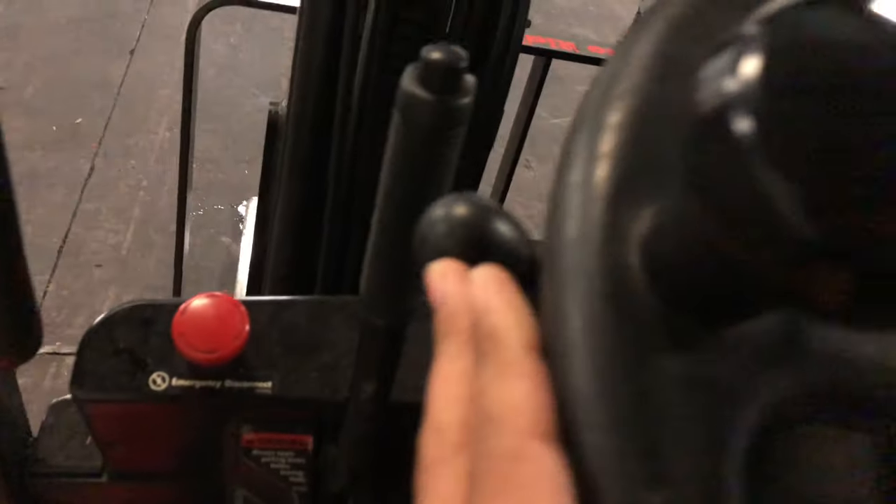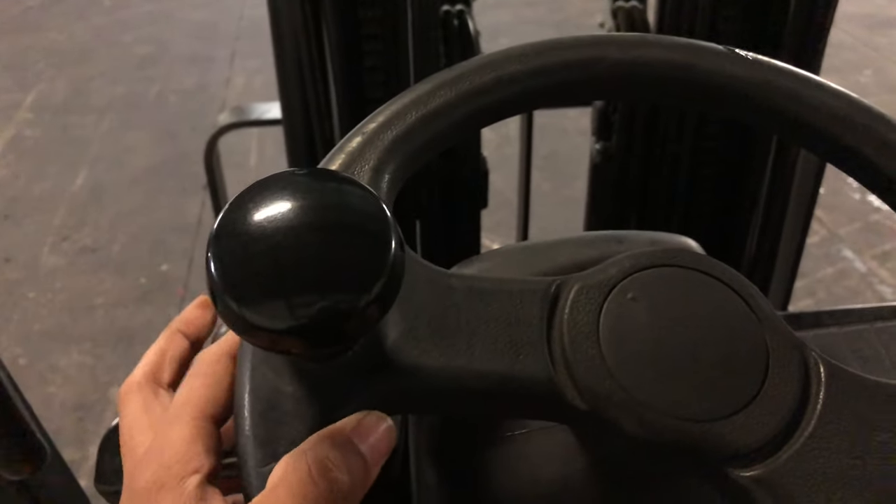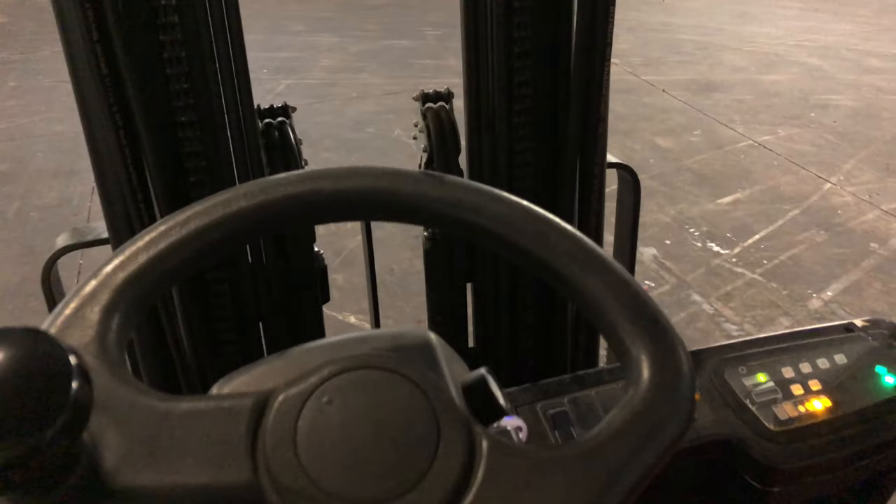This is the shifter knob. Forward - see? Forward. Neutral. Reverse.